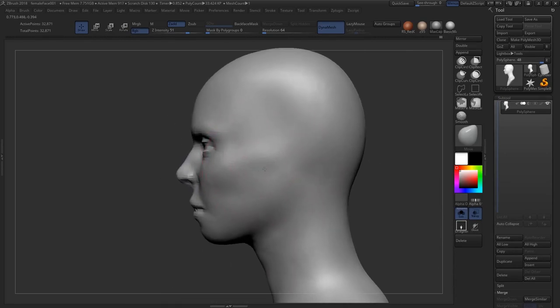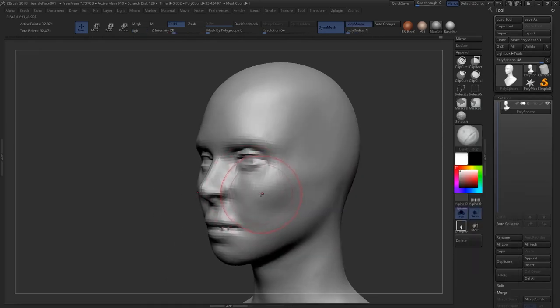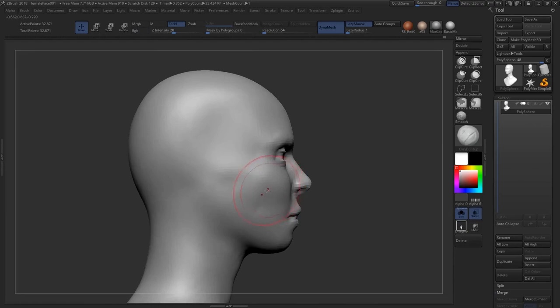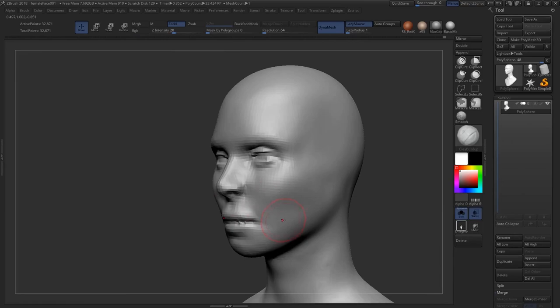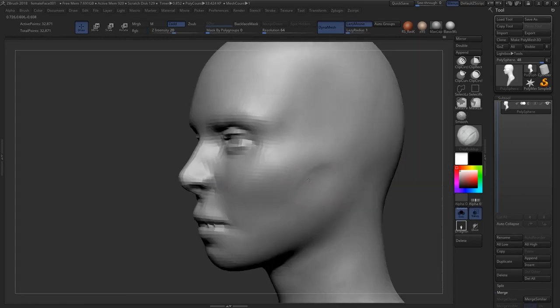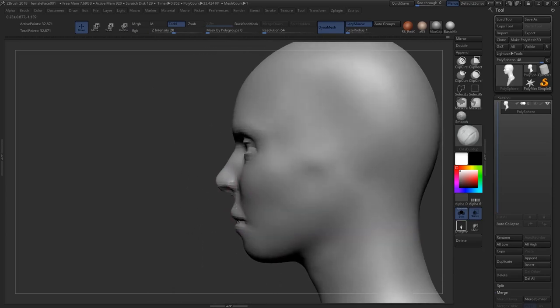It sounds like the laziest thing in the world. It's actually overlaid on the screen right now — you just can't see it because of the capture. But it really is useful — you don't have to move your head, just move your eye a little bit. And it's not so much that moving your head is a lot of work; it's more that by the time you move your head you've already lost some visual information that was fresh in your mind.